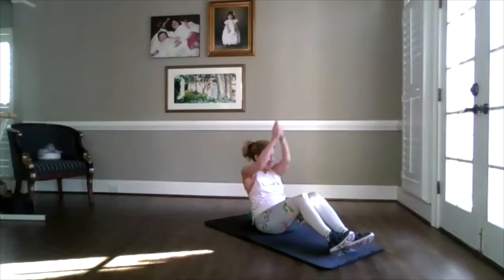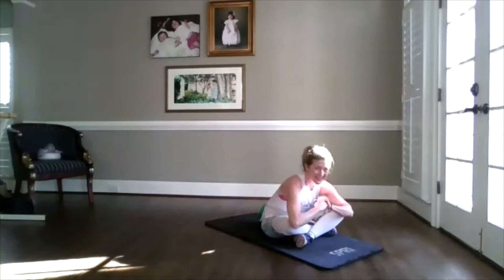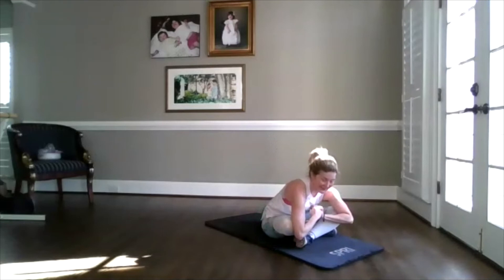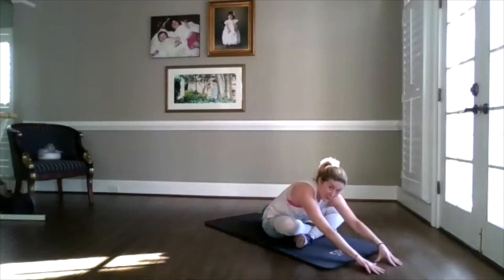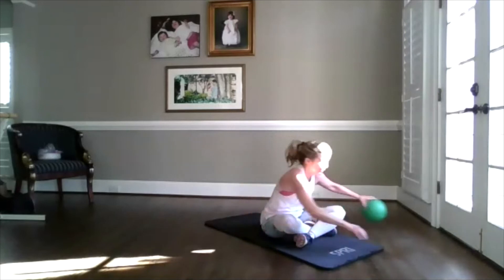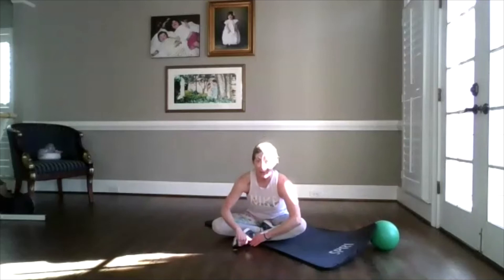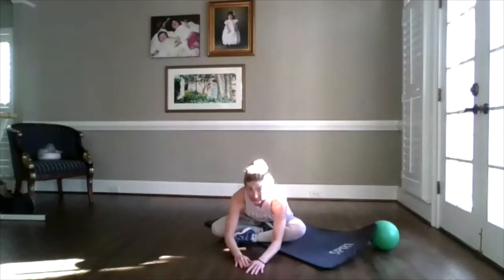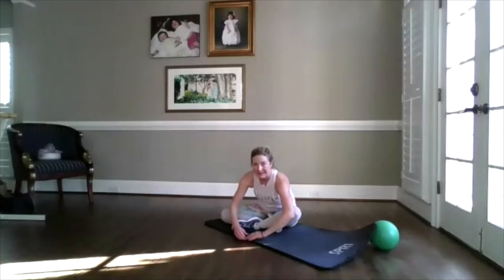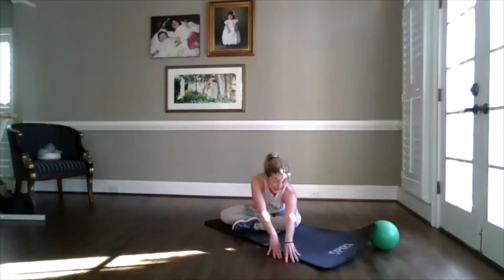Last one. Sitting up — crisscross applesauce, leaning forward. You can even reach your hands out in front. So now we're going to start to cool down, just giving you a little stretch after getting that work done. Now can you walk your hands over to one side? Feel that stretch up and out of your ribcage. Come back center. Could you walk your hands out a little further?